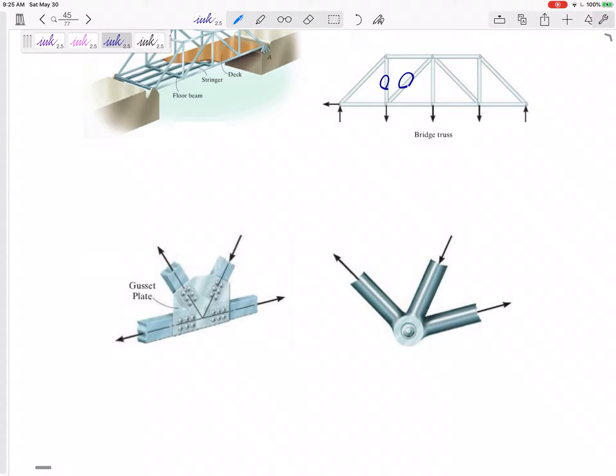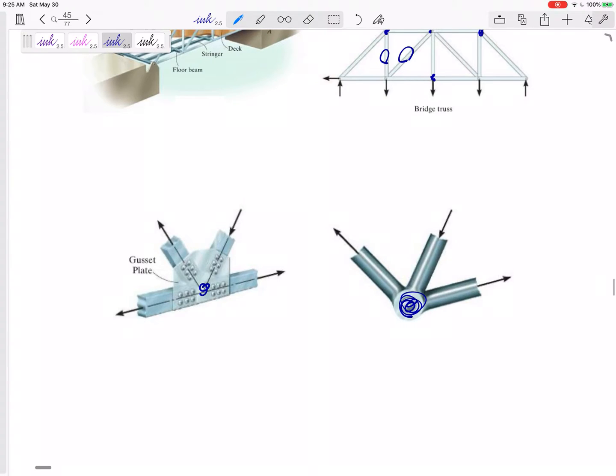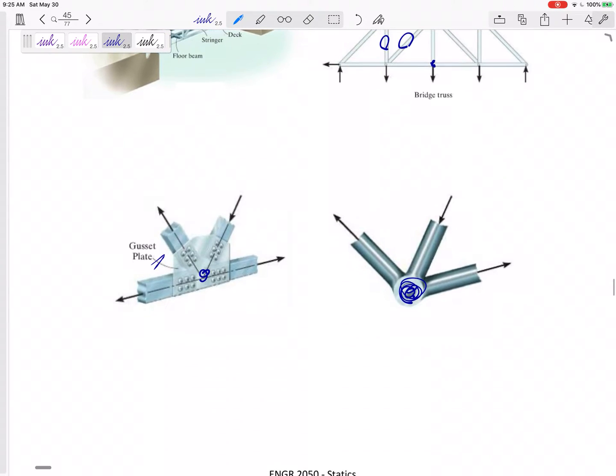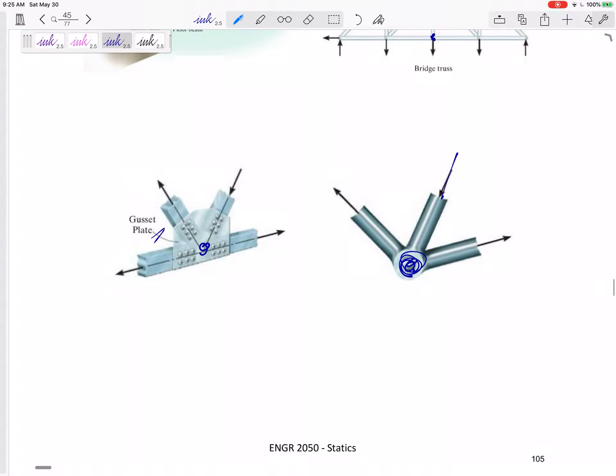They are individual members that are connected at the joints. They can be connected by pins — here's a gusset plate — but however they're connected, they act like pins.